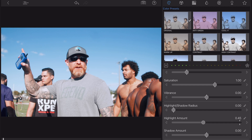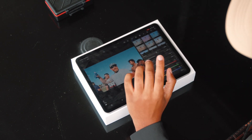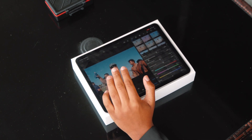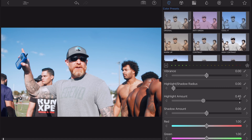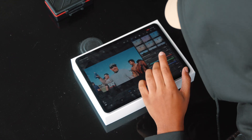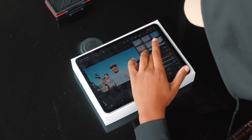If it's still a little bit too bright — I personally don't recommend going below about 0.40 at the max — you can turn up your gamma just a little bit, maybe like 0.10, just to bring down the brightness of the footage.